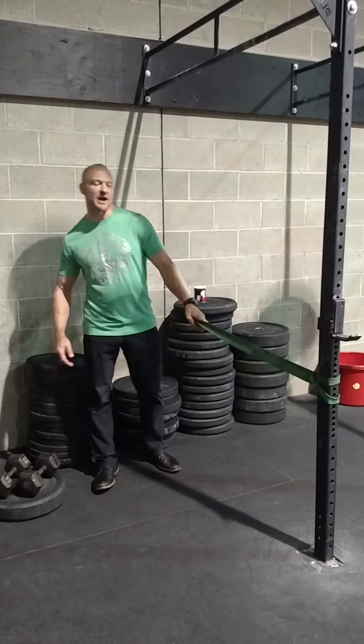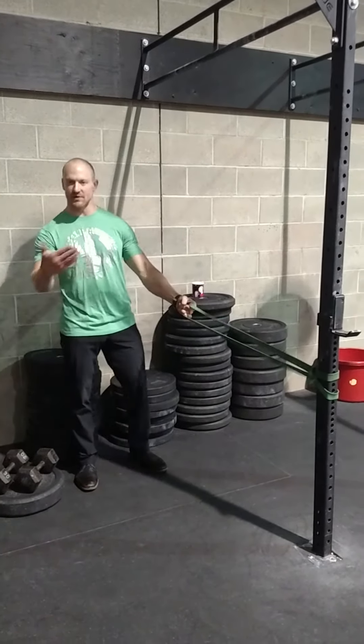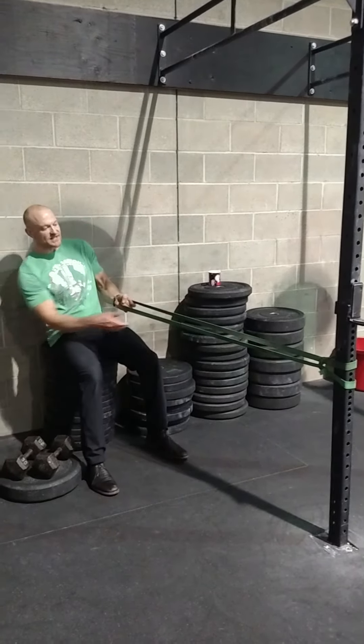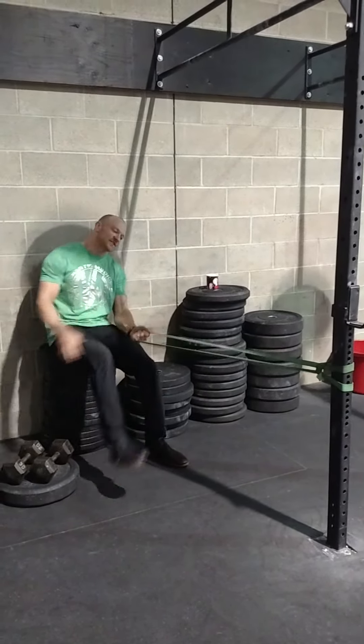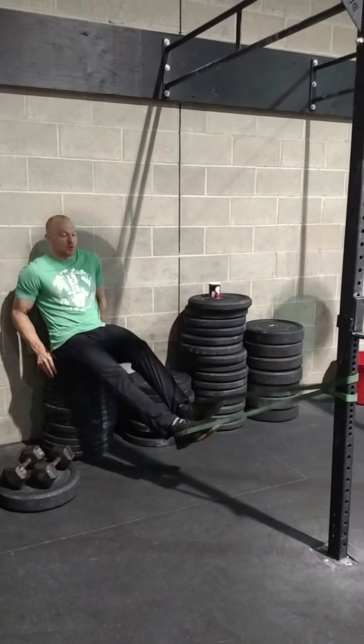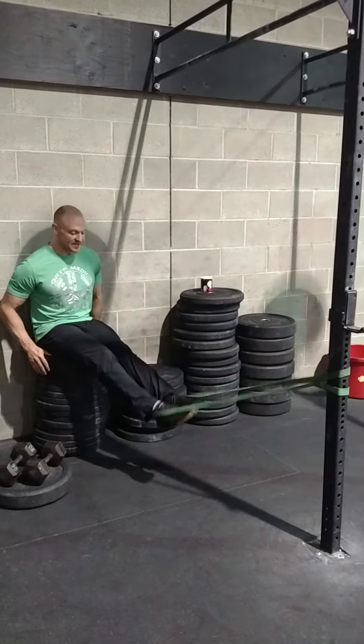I'll show you the rehab protocol I used when I hyperextended my right knee in the open. I had four weeks to get ready for regionals, and it worked out great. My friend Curtis Bowler recommended this — he picked it up from Louis Simmons over at Westside Barbell. This is a protocol they use with their lifters after most heavy days, and they'll do it several days a week.